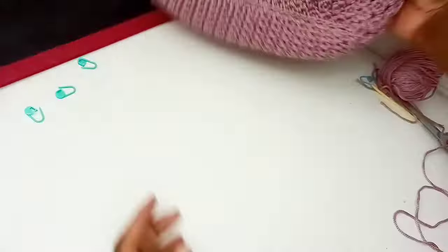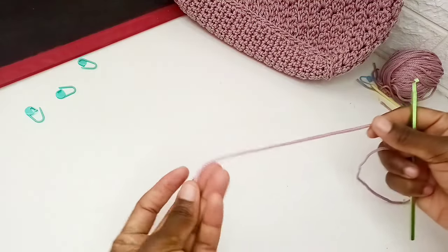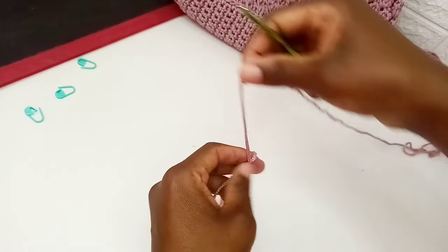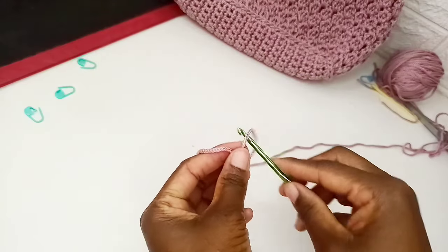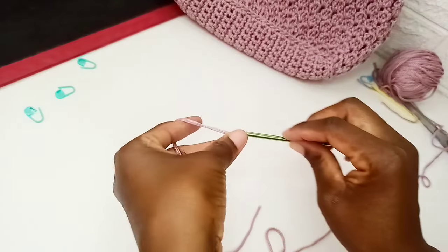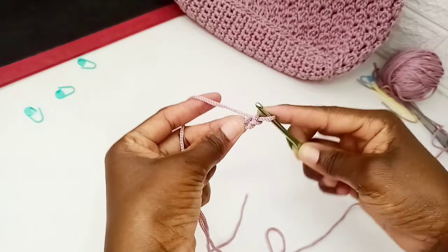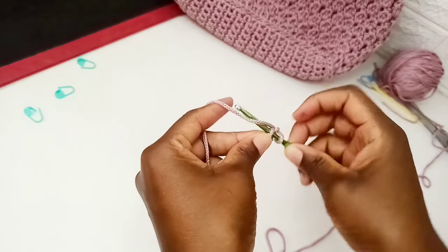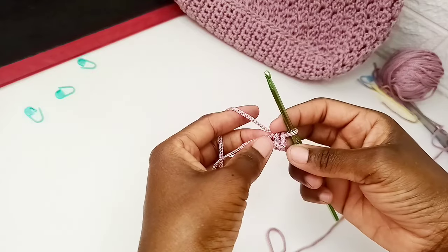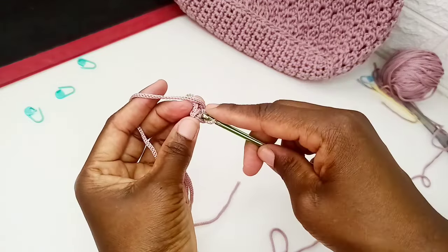Now I want to make the handle. We're going to make a Romanian cord for our handle. Just leave a tail here, wrap your yarn around your hand, and chain two. This is a slip knot — that's one. Turn, skip the first chain, and insert into the second chain, pull through, yarn over and pull through both loops. You'll find a small loop here, so turn and insert into that small loop, grab yarn, pull through the loop, then pull through both loops on the hook.